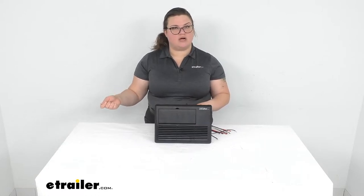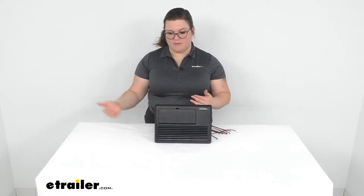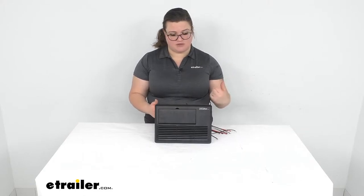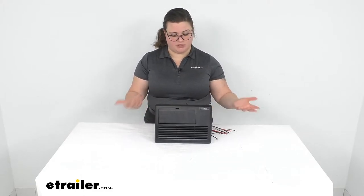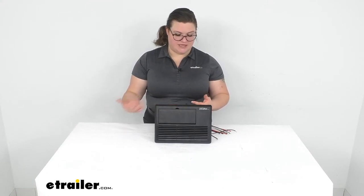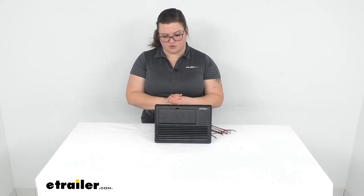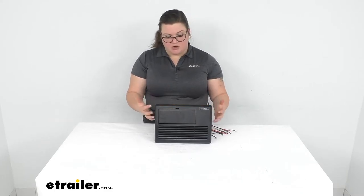The nice thing again is that it combines a converter, so you're not having to install that separately. It's going to allow you to plug into shore power and run through this to power any of your DC accessories — things like lights, fans, and other things that run off your house batteries in your RV. It also allows you to convert that DC power to work with your AC accessories, although AC accessories usually take quite a bit of power, so it's good to run those off shore power when you can.